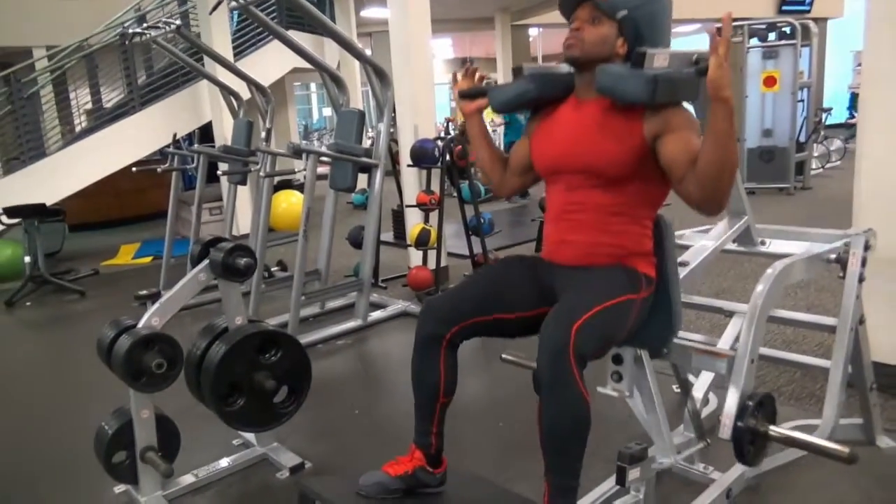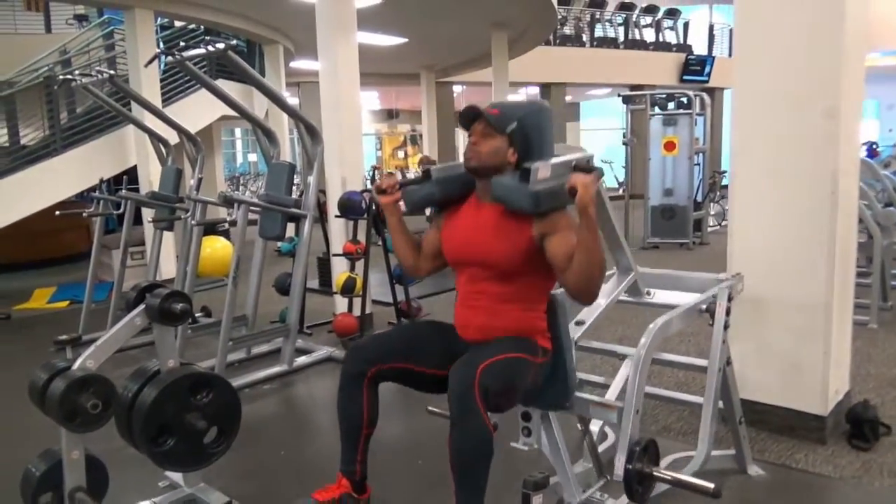The Machine Squat. This is an excellent alternative to the traditional squat and dumbbell squat.